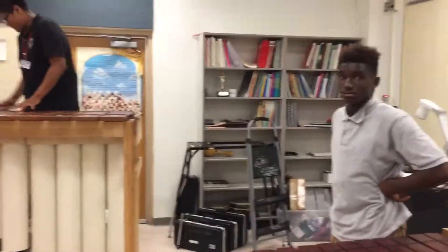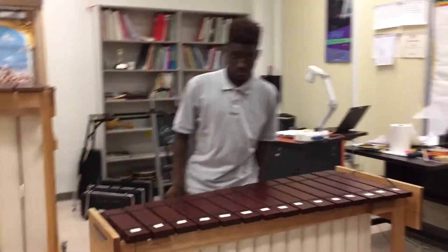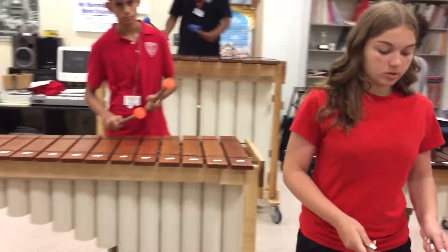Next we're going to show what the entire ensemble sounds like with all these fine quality instruments.